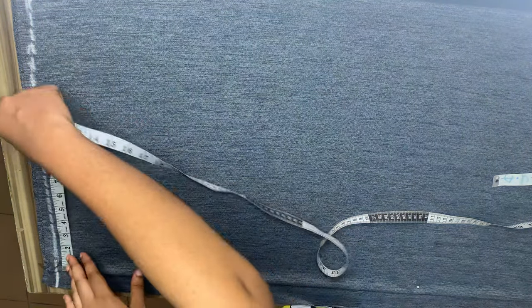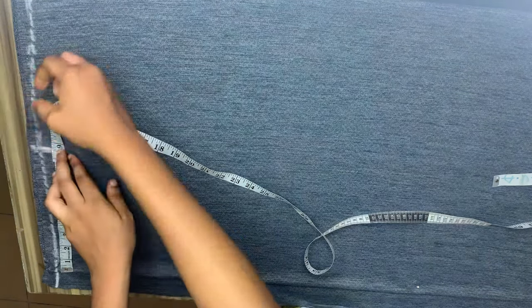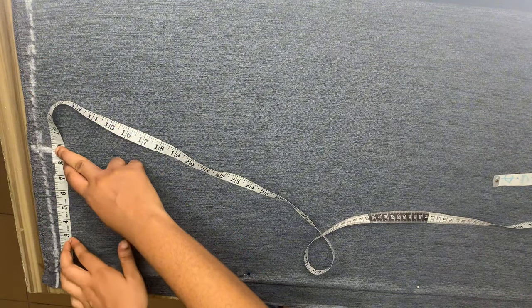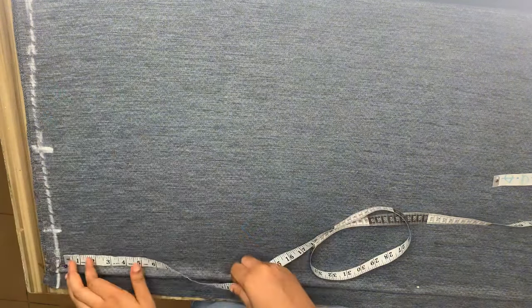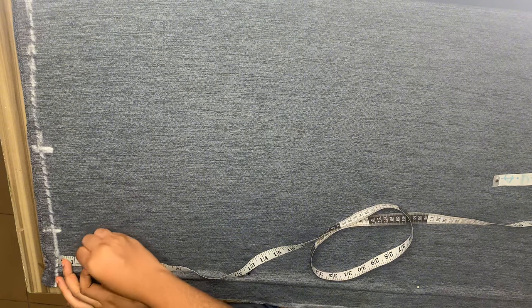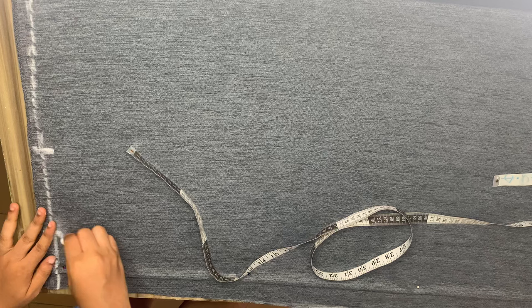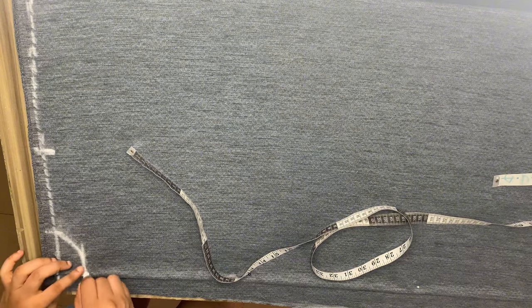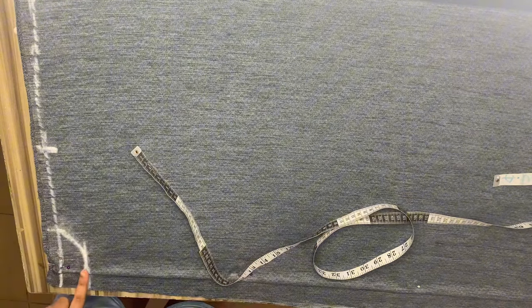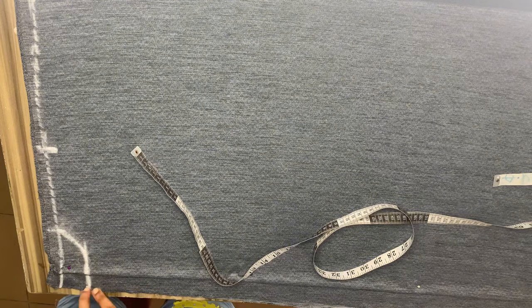I'll go ahead and mark eight and a half inches, which is my shoulder length. For my neck width I'll be going in with three inches. Now for the depth, since we are cutting the front and the back together, I will do one and a half inches for both front and back, because we're still going to remove the front piece and get the neckline we want. I extended the neckline all the way down to that one and a half inches we had earlier.